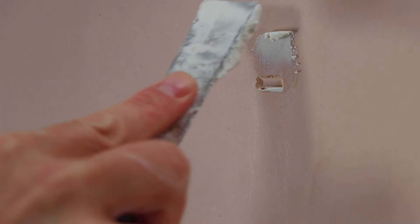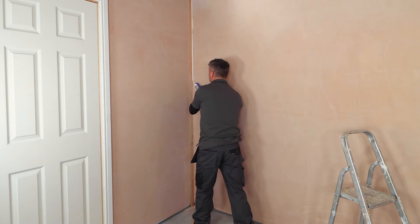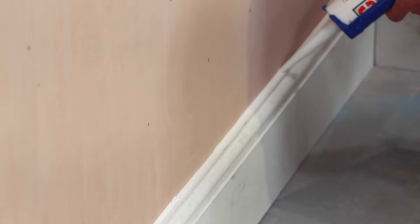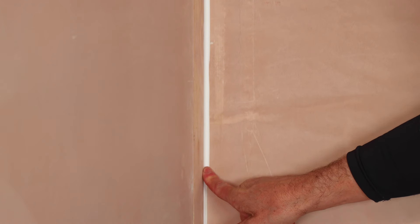If you've got any holes, fill them with some filler, leave it to dry and sand them down. The corners where the walls meet, get your cork and run your gun all the way down from top to bottom. You can also do this along the edge of the skirting board where it meets the plaster work. It's always wise to use a flexible paintable cork and not a silicone sealant. Once it's applied, you can smooth that off with a clean wet finger.